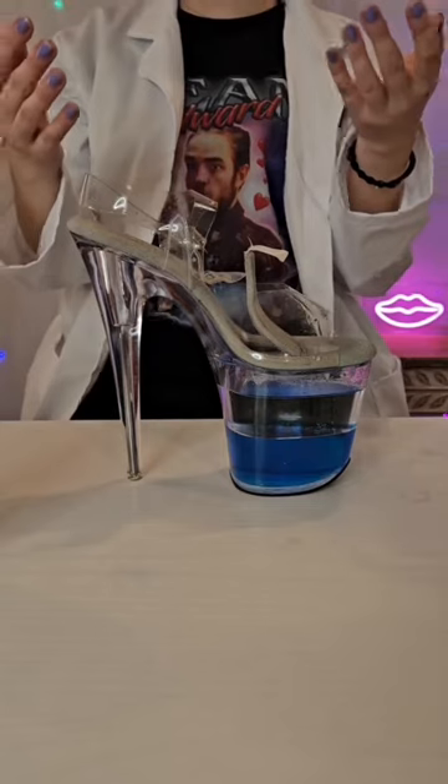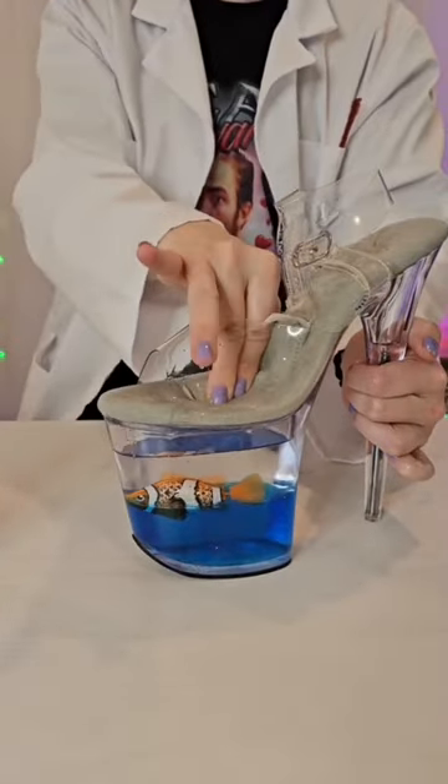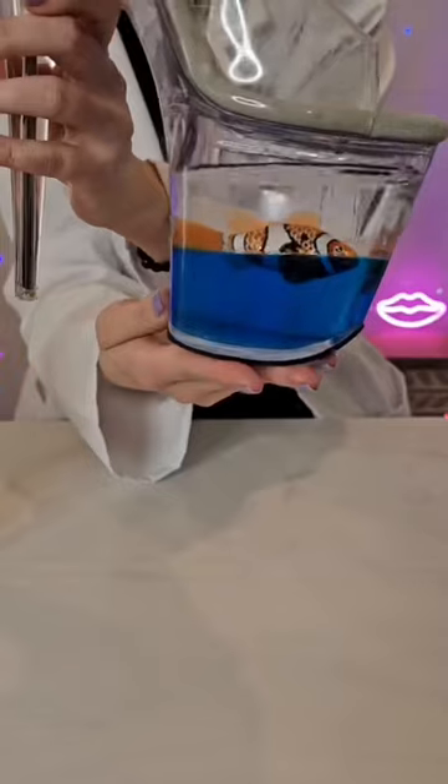Next we're going to — my hands are so oily. Take our fish. Consider that a science success. I definitely need to put these on.